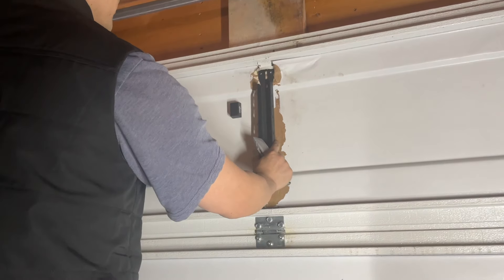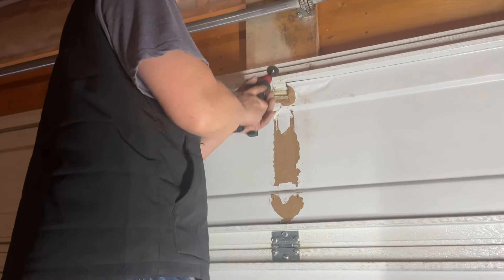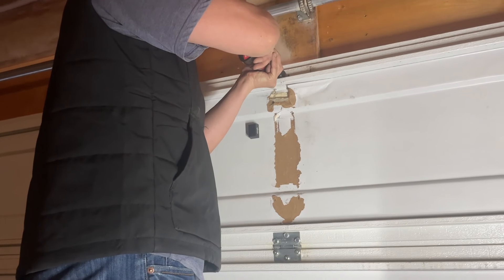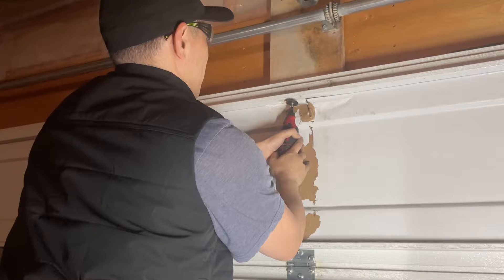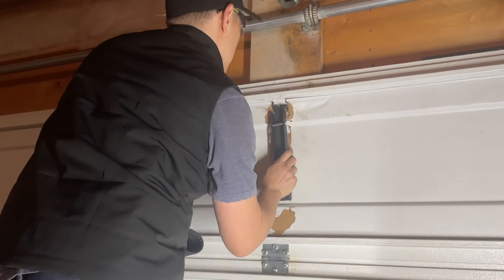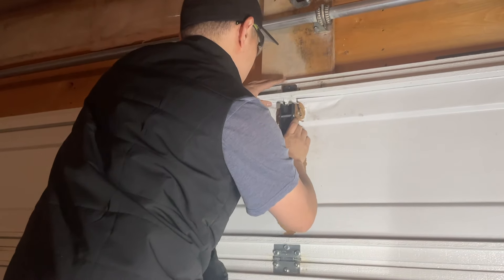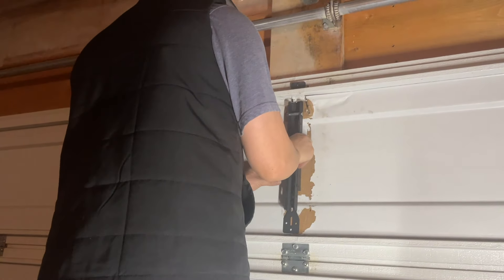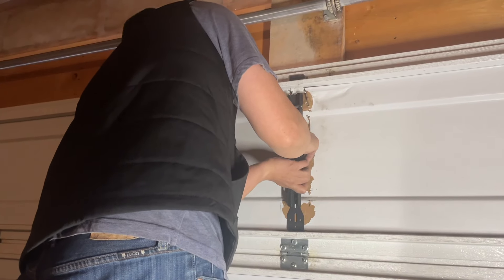Right now if you try to stick it through it's not going to fit in here. Alright, that's how it's going to get started — this is what we're going to do.